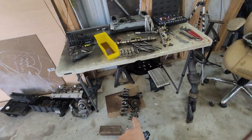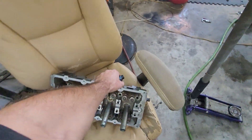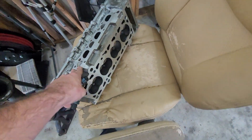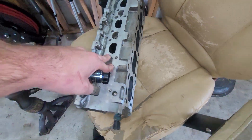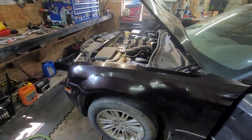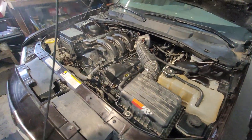Waiting on the customer to send some more money for parts. Just got the head back from the machine shop yesterday — he said this thing was warped beyond what he usually sees, but he says it's flat now. We'll check it, but pretty sure it's flat. Just got this 2.7 Chrysler put back together.